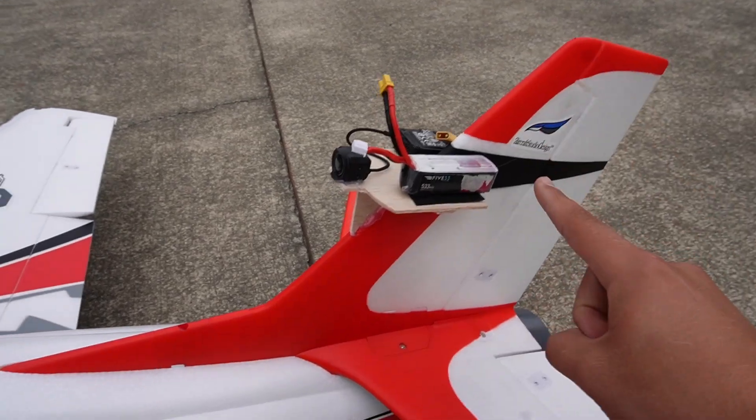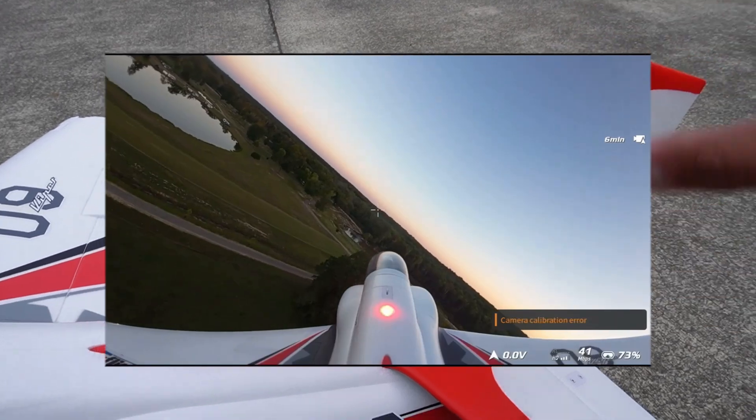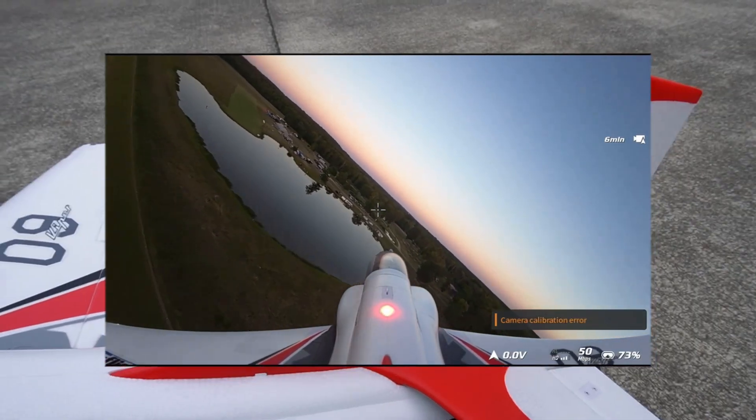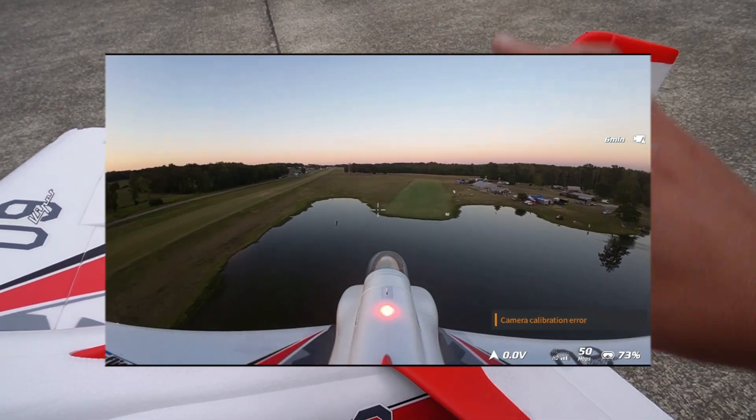So this is where the tail idea came from. This allows the camera to get that view that's so nice, looking down on the plane. You have a great field of view up and around where you're flying, and you get that feeling like you're sitting there on the tail.